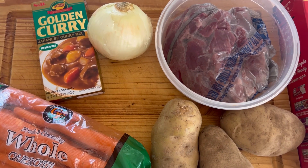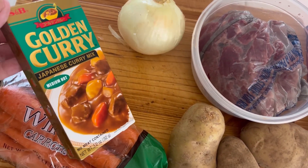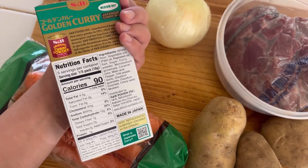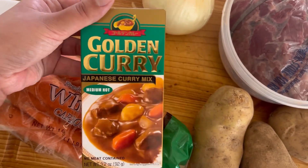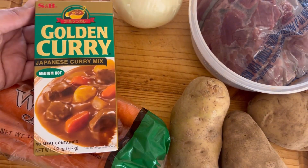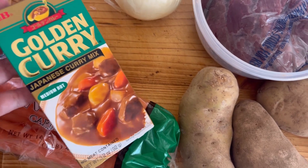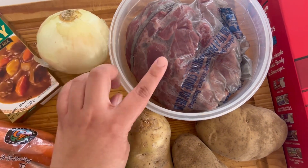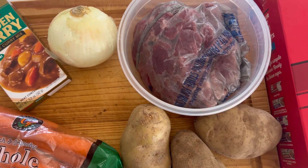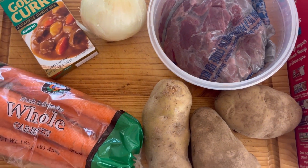Here are your main ingredients for curry. You will definitely need this golden curry package — I think they sell two different kinds; this is the medium hot one. You will find it in the Asian section at the grocery store; I got this one at Walmart. We have carrots, potatoes, an onion, and here is some beef that just got defrosted. We are going to put the meat to cook on the stove for now while I chop and peel the potatoes and add the onion.